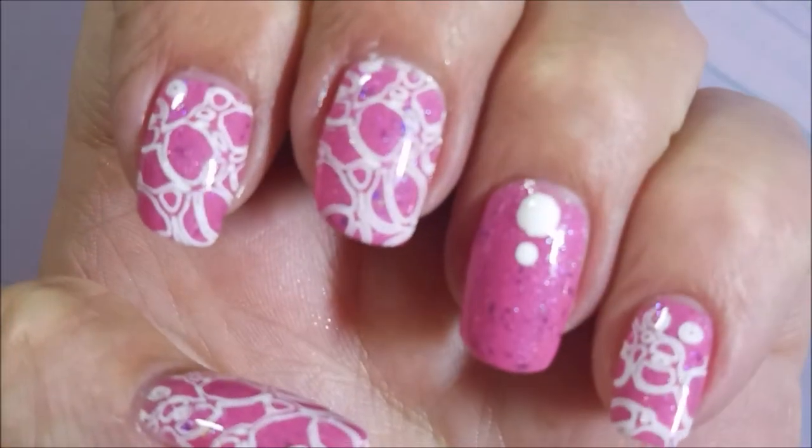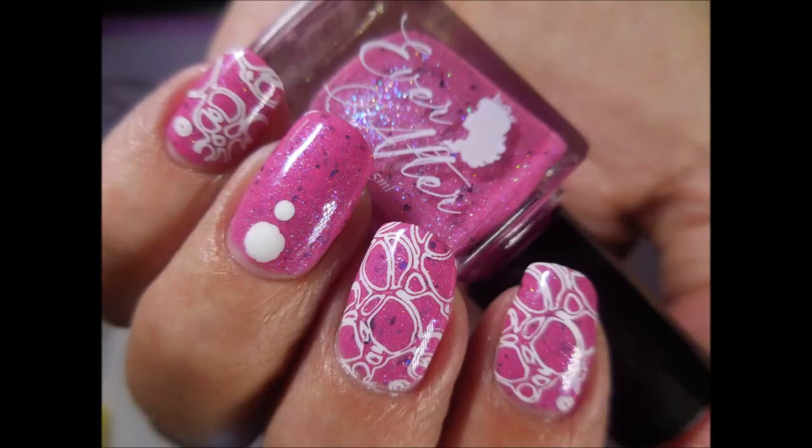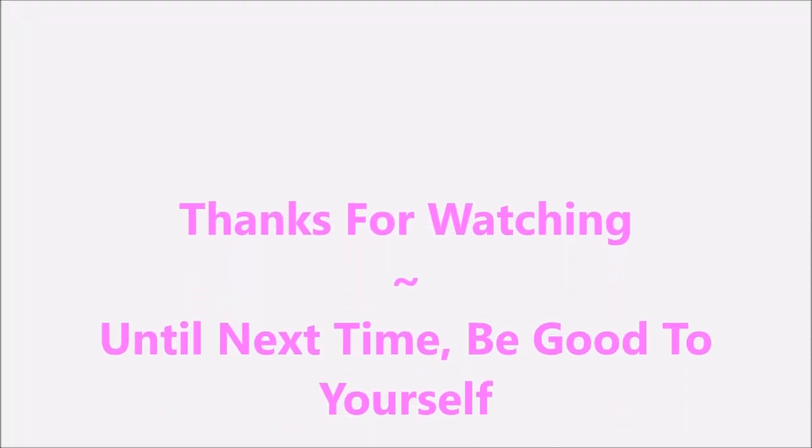So that's it — that's my manicure. I've got a swatch photo coming up. I would love to hear what you think about this one, so leave me a comment down below and let me know. Thanks for watching, and until next time, be good to yourself. Talk to you soon.